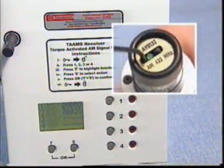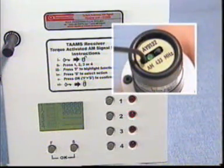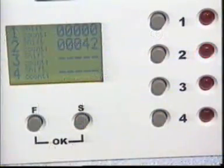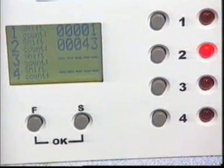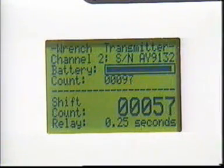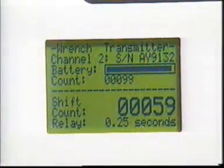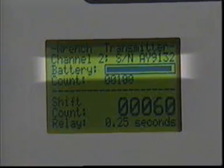A miniature radio transmitter generates a signal every time the tool operates. Up to four TSN or TBN wrenches can be used simultaneously with each receiver unit. All transmitters have their own unique transmission signature. The battery condition in the transmitter is continuously monitored by the receiver unit.